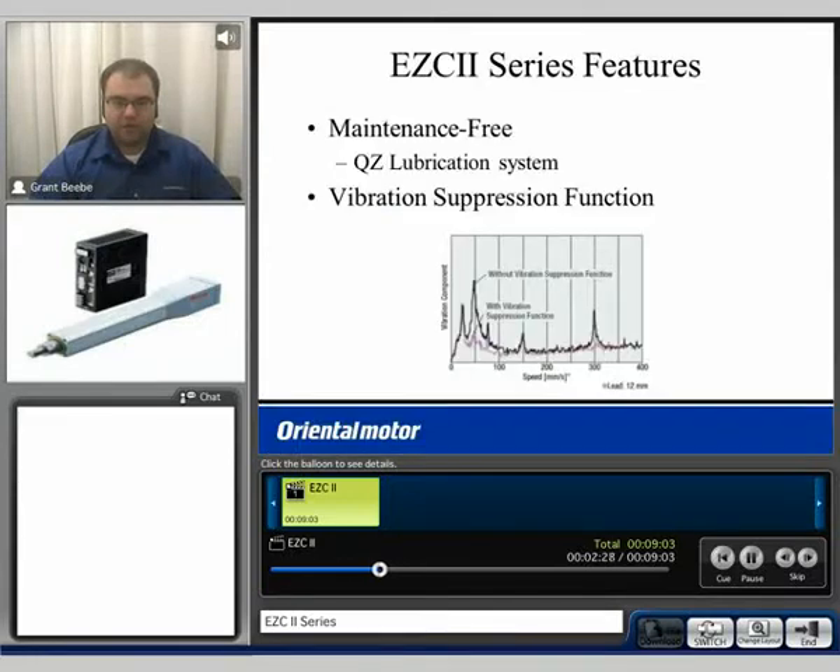The EZC2 series uses the QZ lubrication system offered from THK — we use THK ball screws and ball nuts. It's also equipped with a vibration suppression function. At lower speeds, as shown in the chart, the EZC2 tends to have significantly lower vibration than other products on the market.